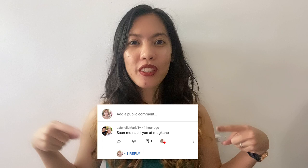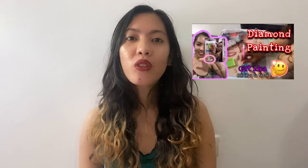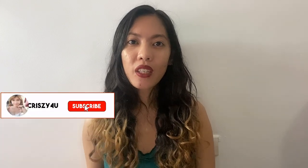Hello, welcome back to my channel. It's Crazy, and for today's video I'm going to answer this question. This is related to my previous video about diamond painting. I already answered this on my TikTok account, and so I decided to repost the video here on my channel together with the other most asked questions about it. So if you're interested, keep on watching. Don't forget to subscribe and hit the notification bell so you get notified for my next video.